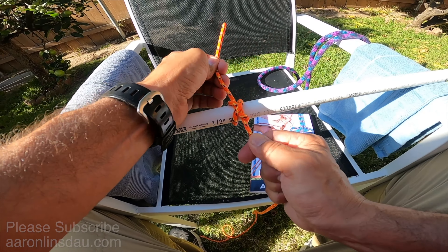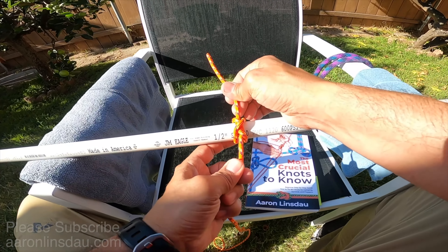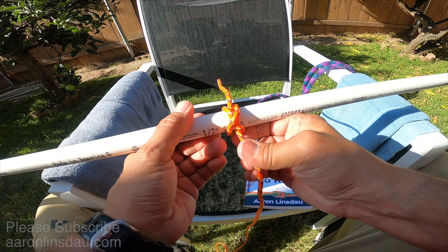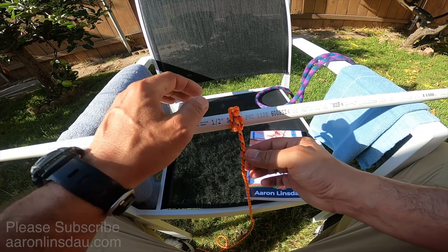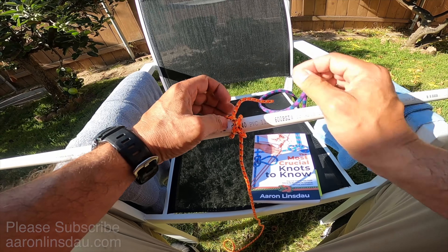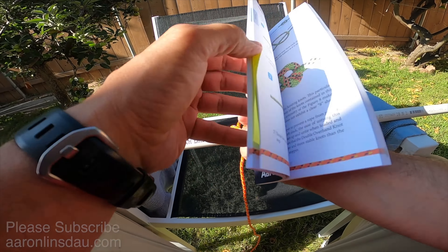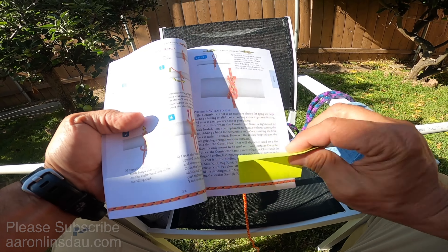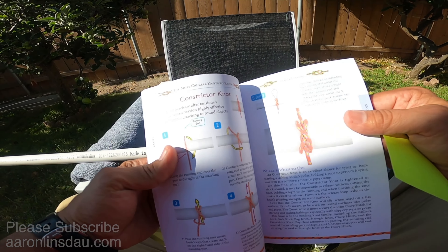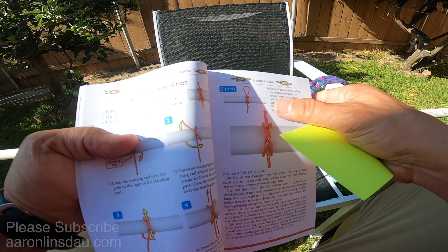I'll show you how to tie it in the opposite direction if you're left-handed. You take the line, loop it over, and then come over again to create this nice X. Then you come over this side — it doesn't matter which way you go, this is a self-symmetric knot. You cross over with the running end, then loop it under this one and this one. So you go under one, two.